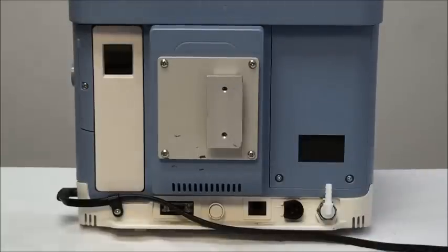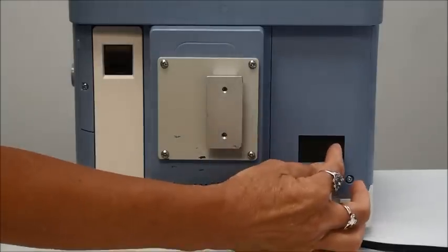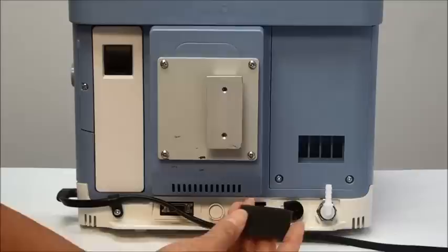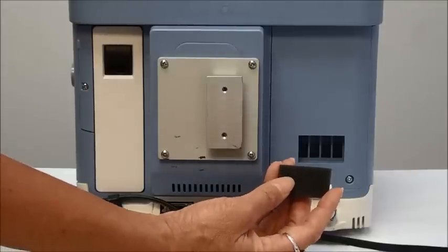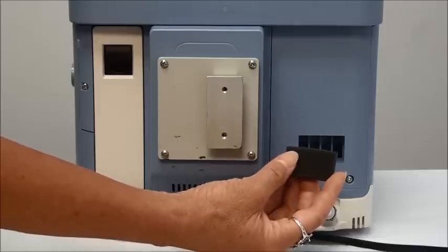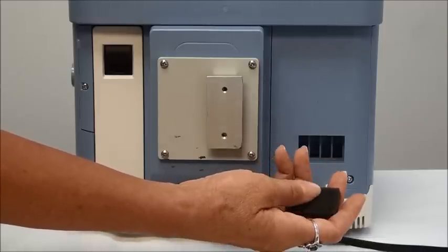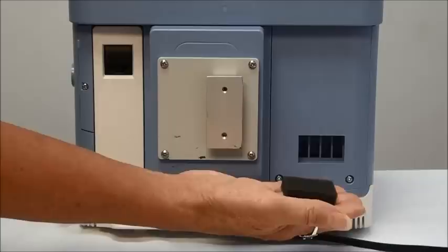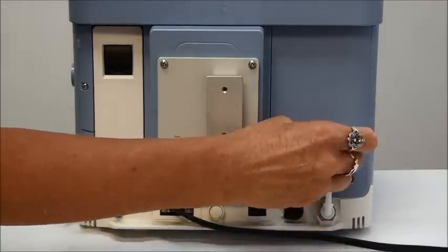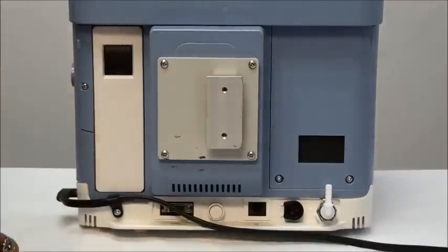First we're going to show you the back of the ventilator. Over on the side is a filter, and this filter needs to be cleaned weekly or more often if necessary if it looks dusty or dirty. You simply remove the filter, rinse it out with warm water, squeeze it out and let it air dry, then replace it. If you have an extra filter you can just replace it immediately and wash your other filter.